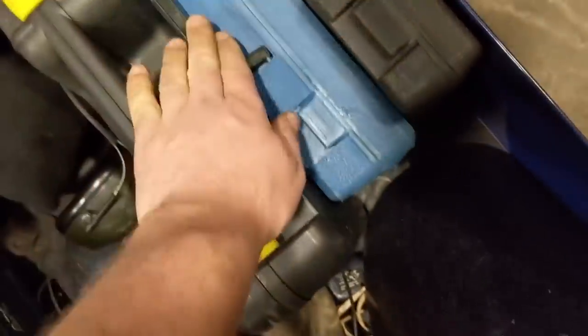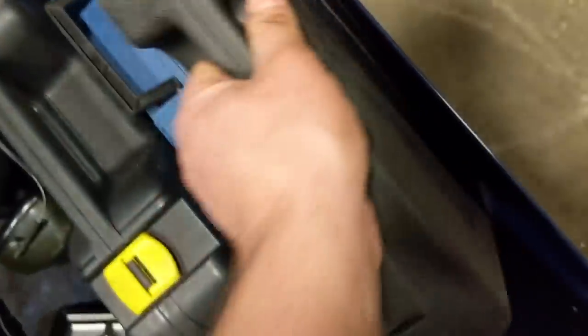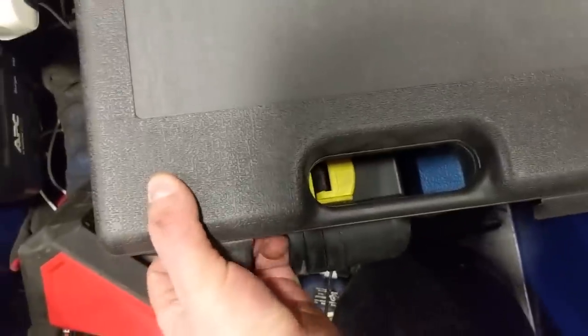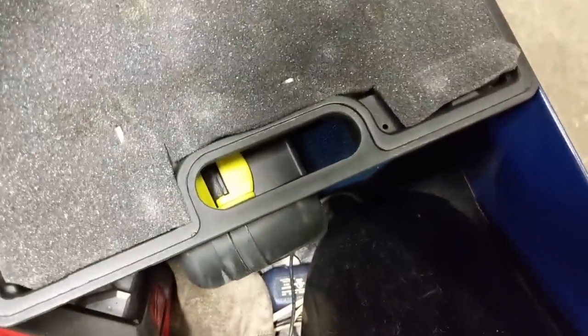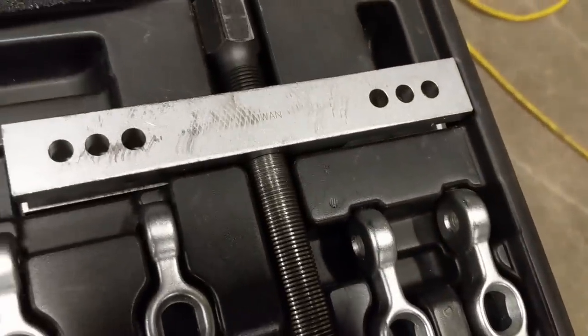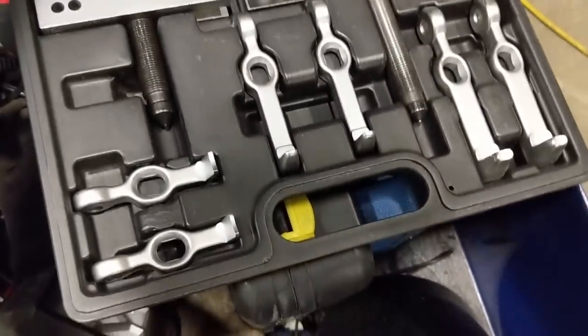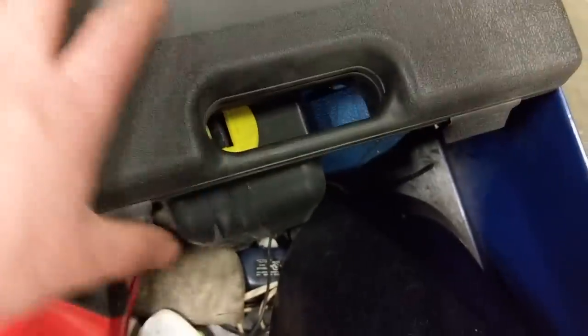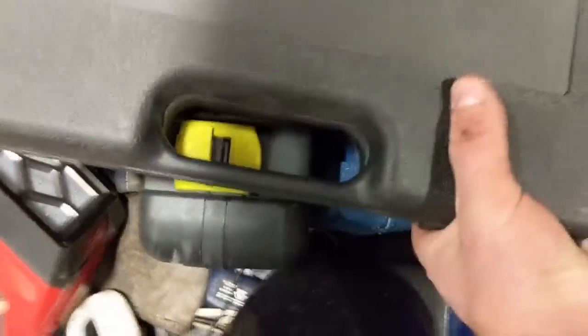Haven't really tried it with ball joints since I don't work on that style much. There's also a puller set but I think I wrecked it — I can see the threads are stripped out so it doesn't pull too strong anymore. Handy kit for sure, probably need to get that replaced.